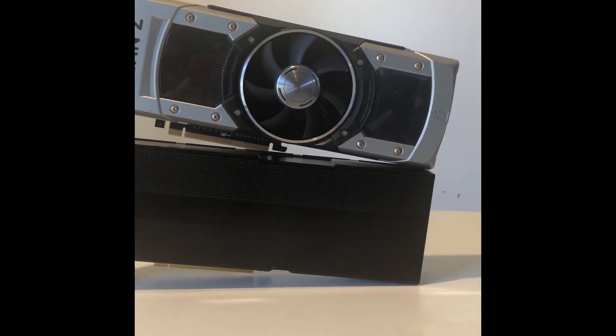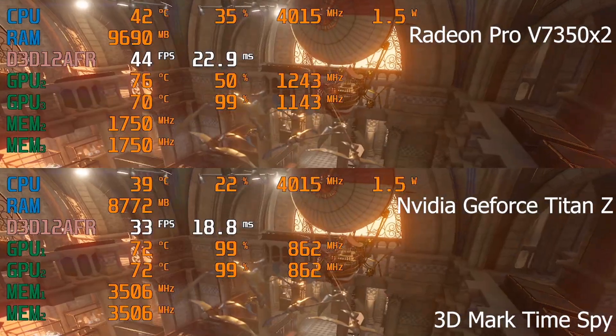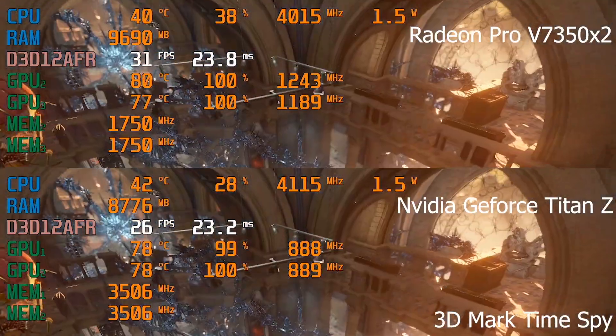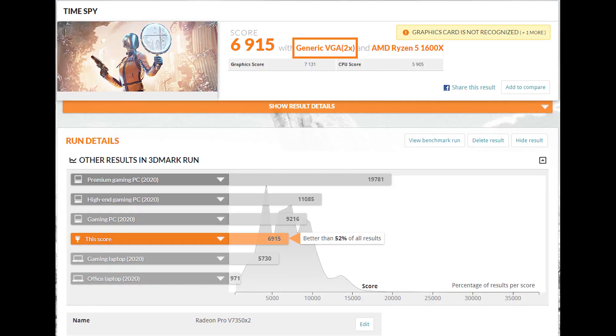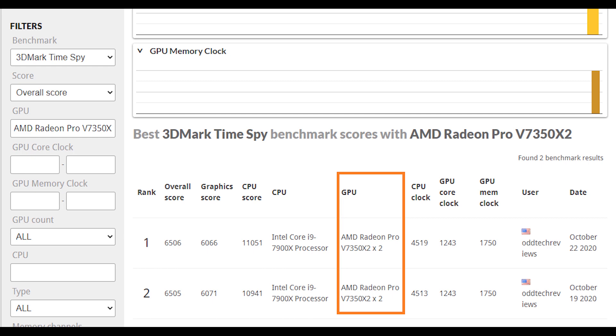First is the 3DMark test. As you can see, the V7350x2 is thermal throttling quite a bit because of our DIY thermal solution. However, it is still about 20% faster than the Titan Z in 3DMark Time Spy. Another thing worth noting is that since this card was never released, 3DMark did not recognize it correctly. I contacted 3DMark support, got a response in just a couple of hours, and they updated their system info collector tool so the card is now recognized correctly.